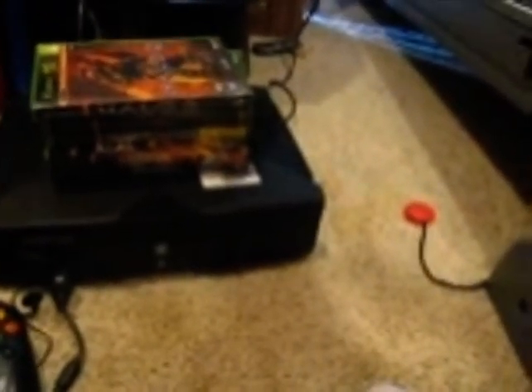Hey guys, it's AntmanRox right here, and today I'm going to be showing you what original Xbox Live looks like.